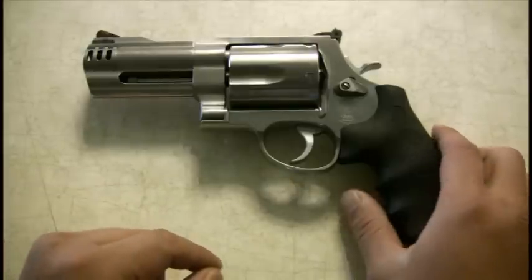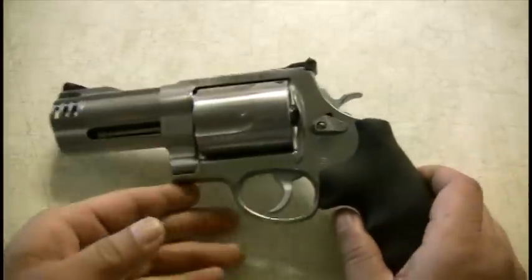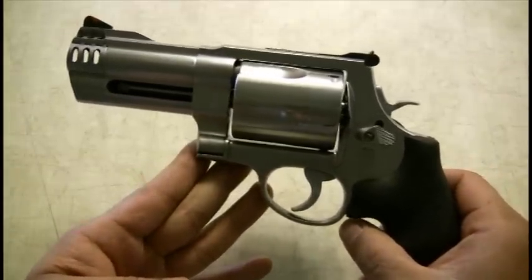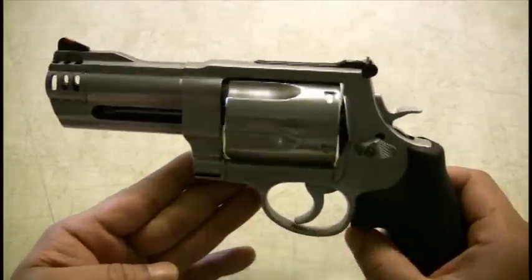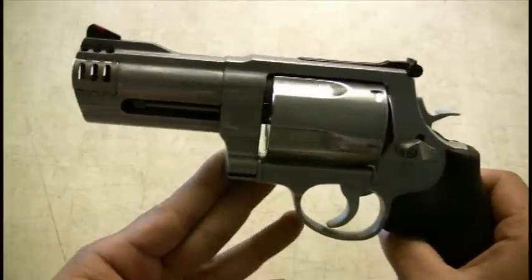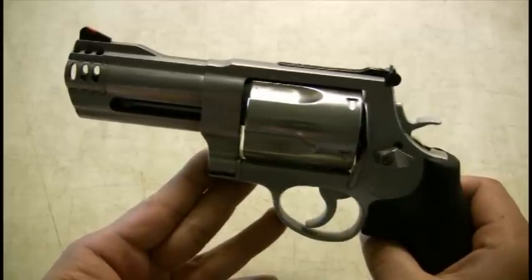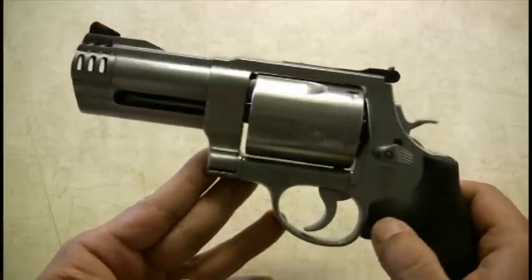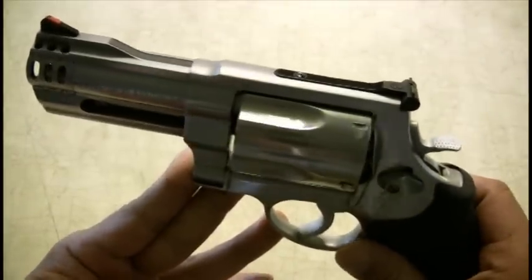Hey guys, just here to do a little quick review on the Smith & Wesson 500. I've had this for about a year now, and I think I've fired a little bit over a thousand rounds through it. It's quite expensive, but it's a lot of fun to shoot. It's a 4-inch barrel, ported, 5-shot revolver.